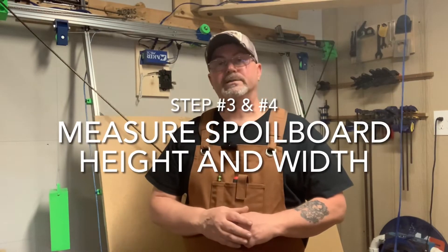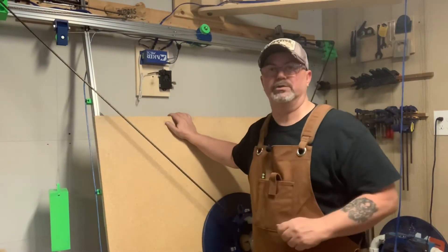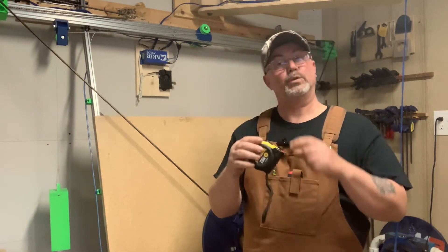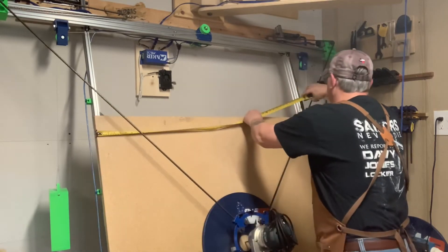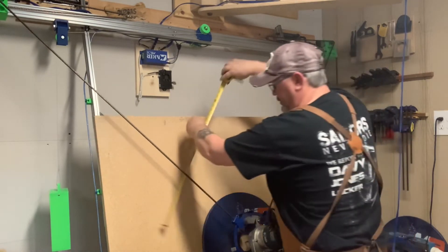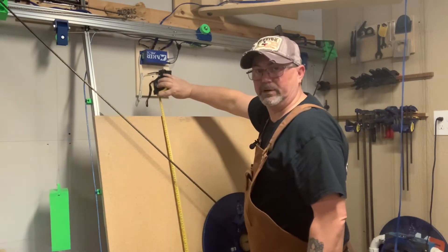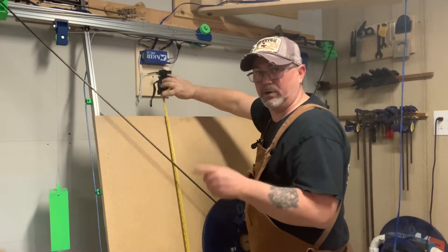For the last two measurements, we need the spoil board dimensions — this is literally the cut area for the M2. Take your tape measure with millimeters and measure from one side to the other for the width, then from top to bottom for the height. Write down both the width and height numbers.